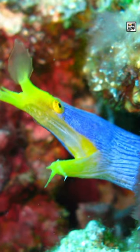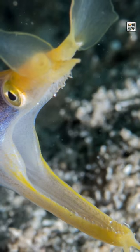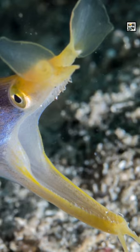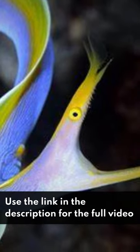They like to hide in tight crevices with their head or nostrils exposed. Little fish or crustaceans may see their nostrils and approach them thinking it's food. They then get gobbled up by the eel.